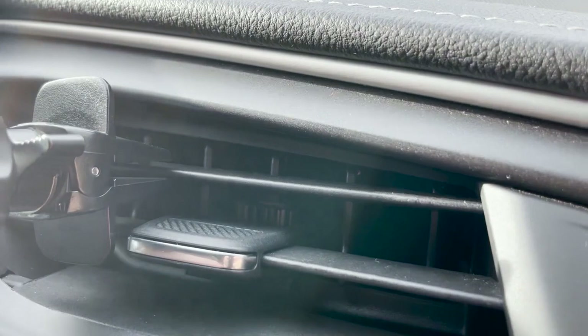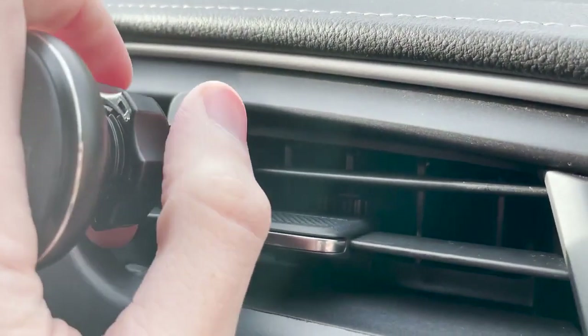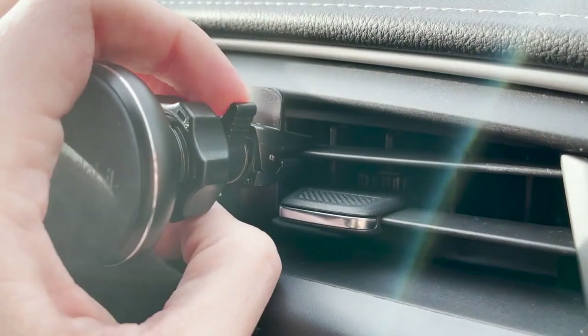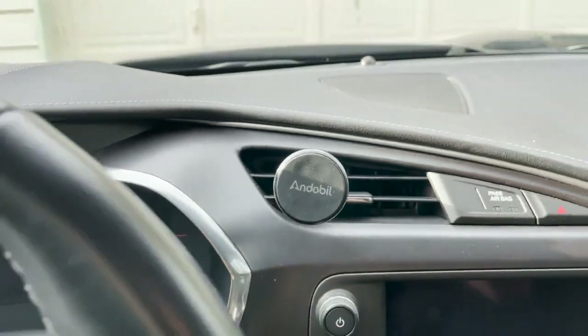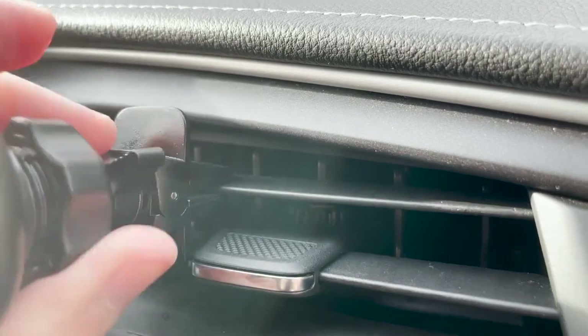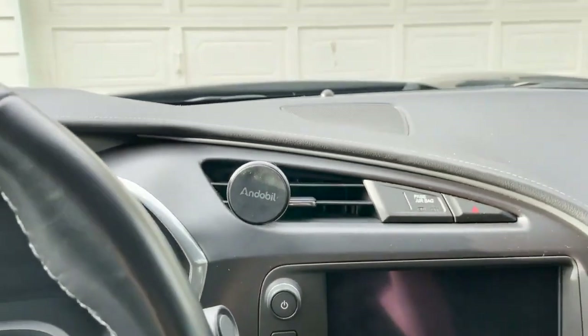I'm going to insert it into this top vent. I got it in there — pushing a little bit harder and tightening it with the knob. You definitely want to be careful because if you tighten too hard or push in just a little too much there is a chance you might damage it. Tighten it so it's firm and fixed, but note that the vents could break if you are too rough. The vents inside cars are really fragile, so keep that in mind.